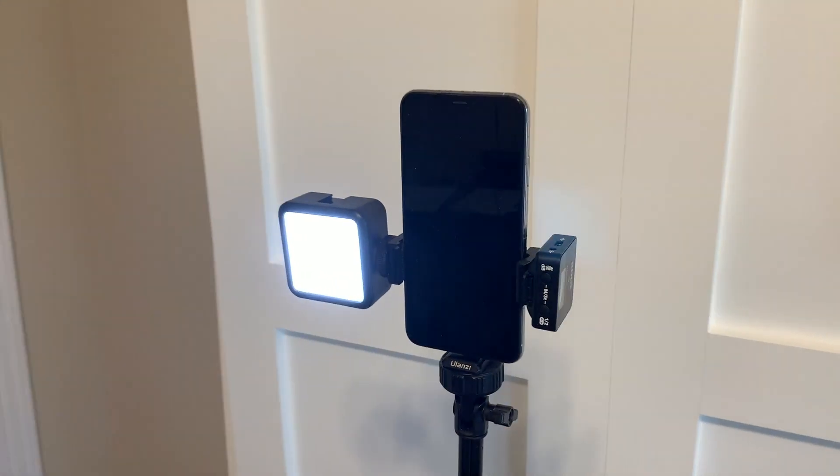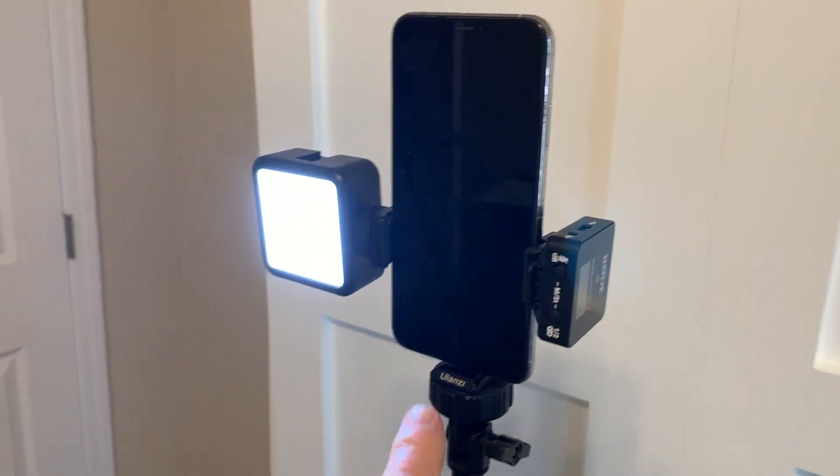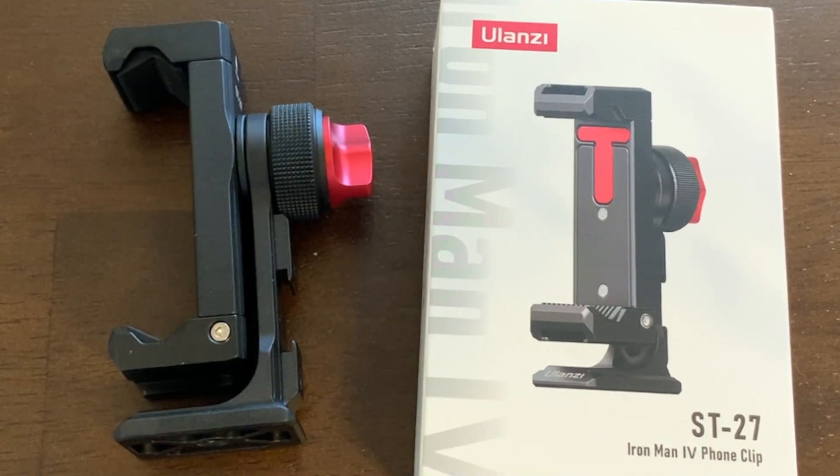If you are a content creator, you are definitely gonna want this mount — they give you plenty of room for all your accessories. Hey everybody, I am Steve and this is the Pictron metal phone tripod mount.